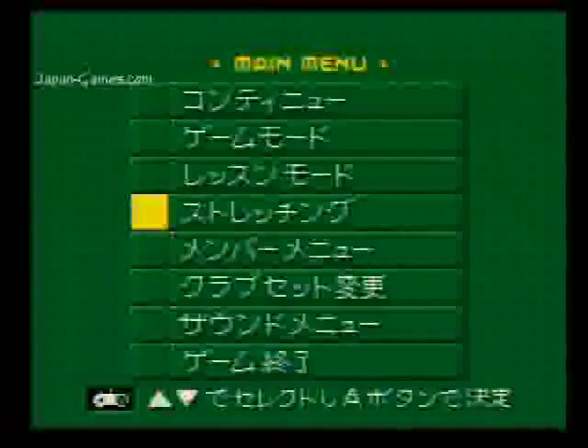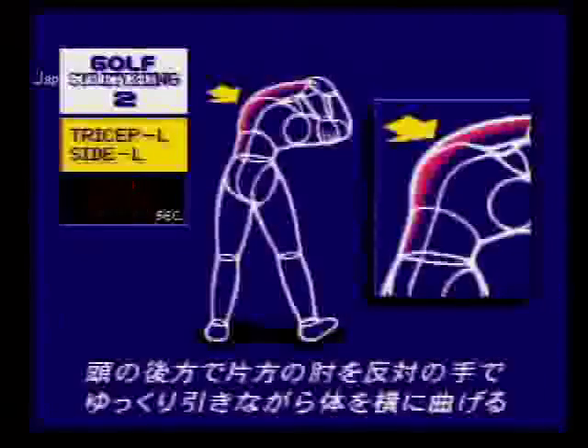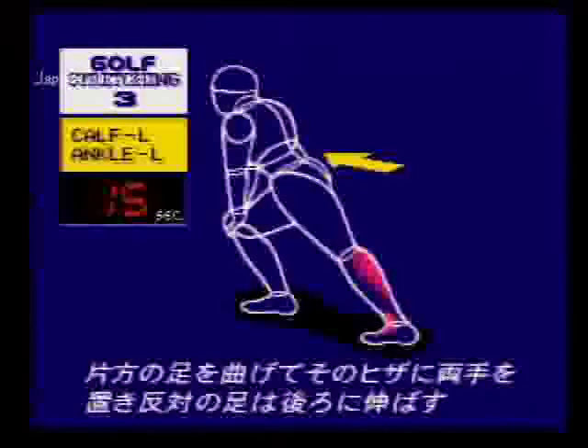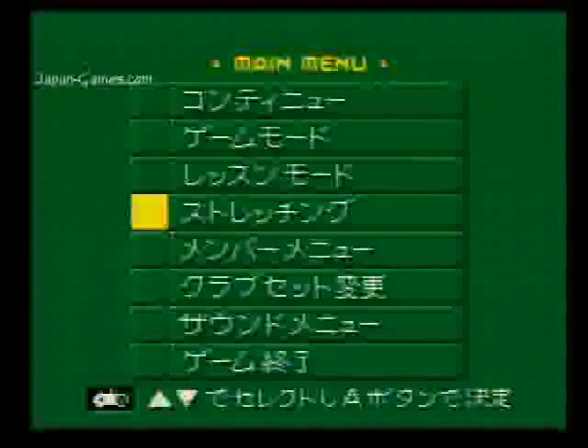Next you can go to stretching mode. This is a very Japanese mode, because you just do stretches for 5 or 10 or 15 seconds. If you can imagine people sitting in their home doing golf stretches before turning on their Super Famicom. I'm actually fast forwarding through these — usually it counts down from 15 to 0. So you can do the game, lesson, and stretching. The other modes are basically changing the settings.